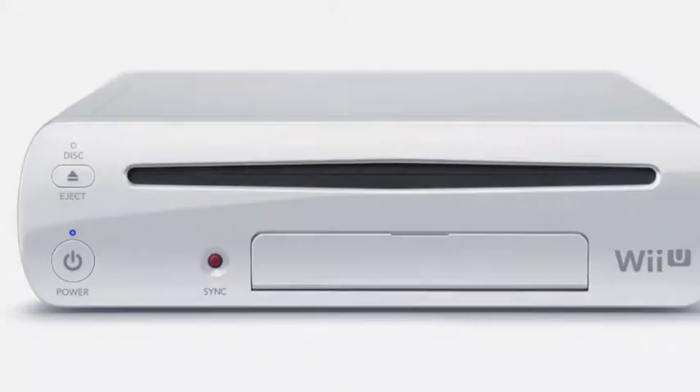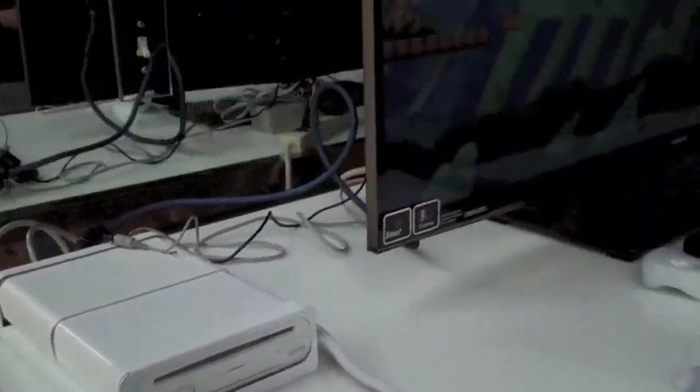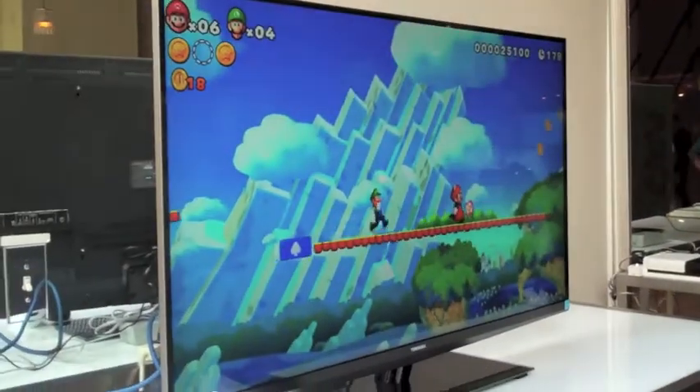Will you want a Wii U? I'm going to give you a preview of Nintendo's next video game system, and this is it here. Coming this holiday season, the first thing you're going to notice about the Wii U is that it offers far better graphics.